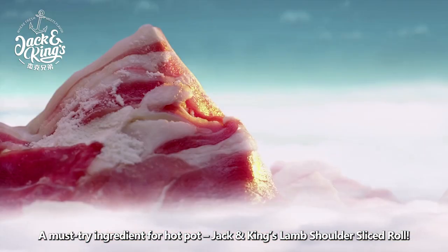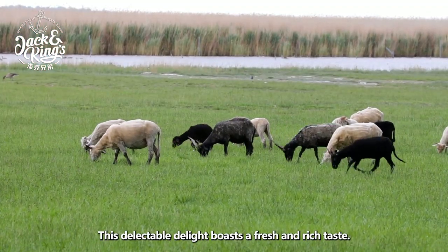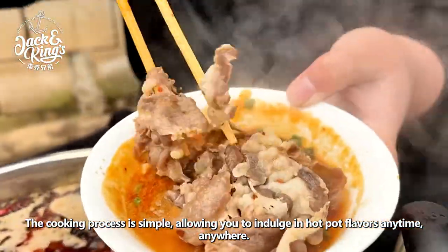A must-try ingredient for hot-pot: Jack and King's Lamb Shoulders Sliced Roll. This delectable delight boasts a fresh and rich taste. The cooking process is simple, allowing you to indulge in hot-pot flavors anytime, anywhere.